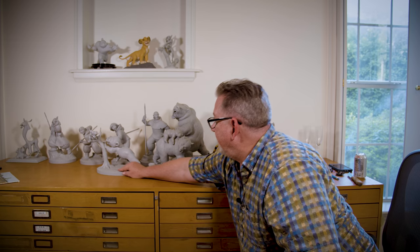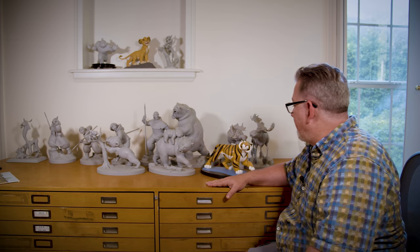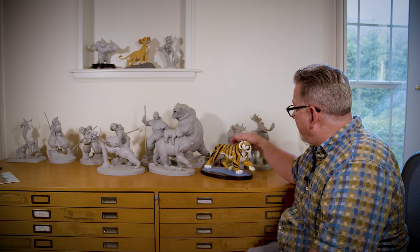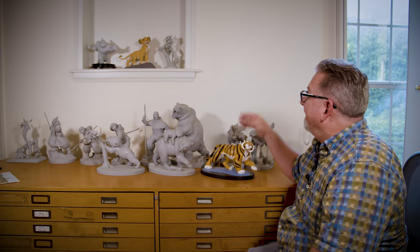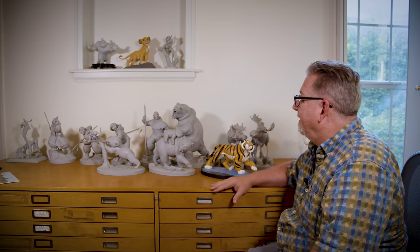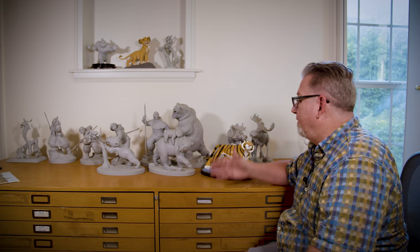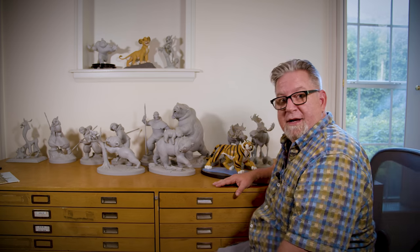Plus they make pretty darn good decorations, don't they! I just think they're beautiful pieces of art. It really brings back some great memories — I loved making Brother Bear, it was such a great time. I loved making Aladdin, Mulan, Lion King — we had so much fun making those films. There you go — there's my maquettes after 10 years. Thanks for joining me in unboxing them!